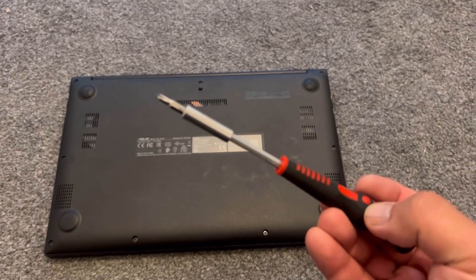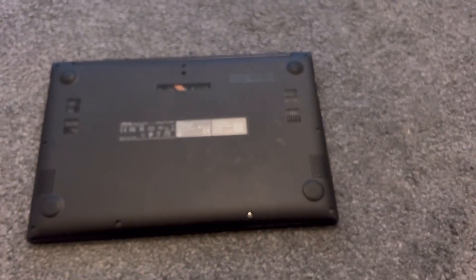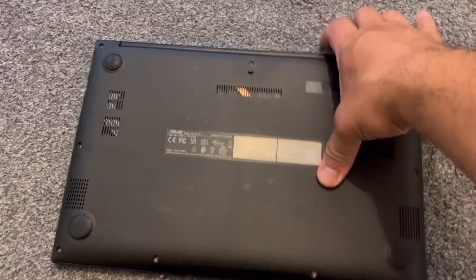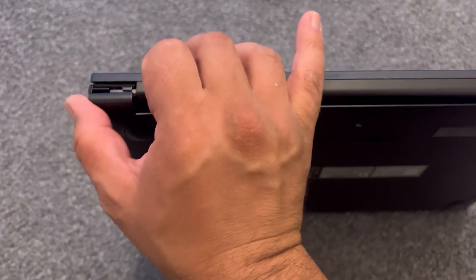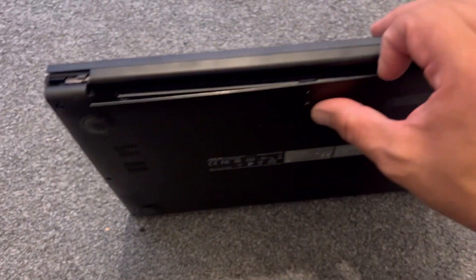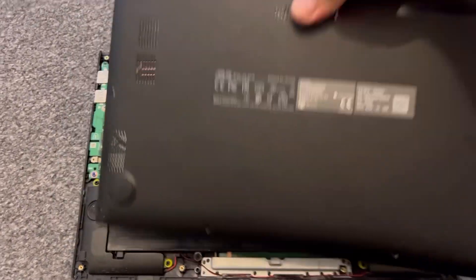Use a Phillips head screwdriver and a prying tool like this to unclip the back casing. Start at this edge to take the casing off — you can do it with your fingernail, but if it's too difficult then you can use a tool to get in between the back casing cover. Once you remove the back cover it will come off like this.